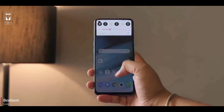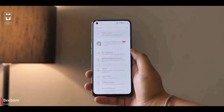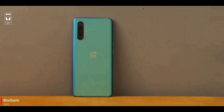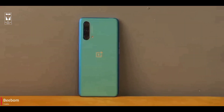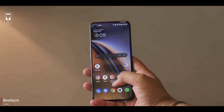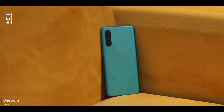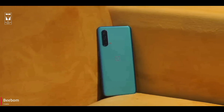OnePlus is bringing updates that are ruining the old phones, like the company is forcing customers to buy their new phones. And OnePlus has OxygenOS as a weapon in mid-range phones because of its clean OS experience. Hopefully OnePlus won't ruin anything in the upcoming OnePlus Nord.